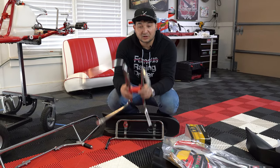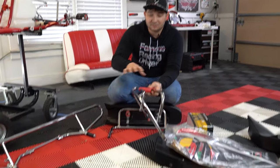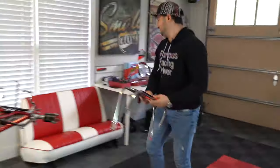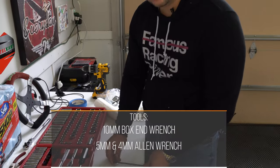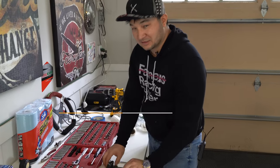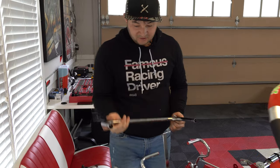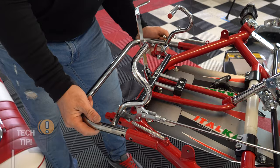Next we're going to be installing our front bumper support, side pods, and front bumper. For this we're going to need a 10-millimeter box end wrench, a 5-millimeter allen, and a 4-millimeter allen. We have our lower front bumper support — this is very easy. We're just going to slide it into the specified marks.